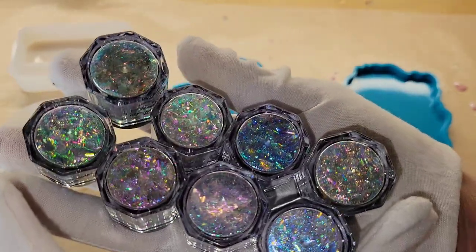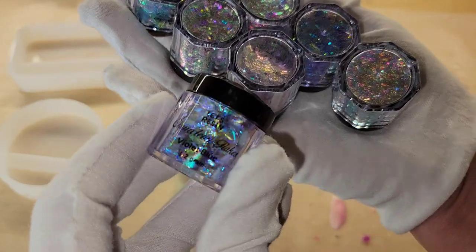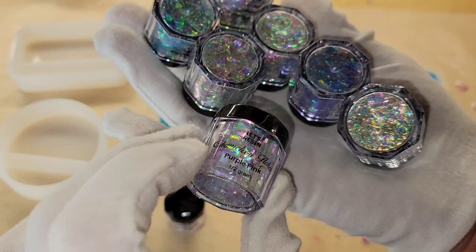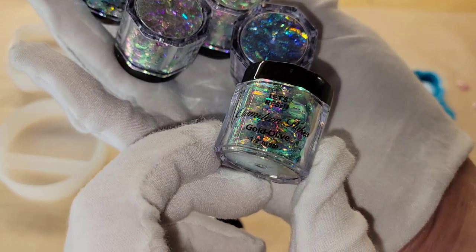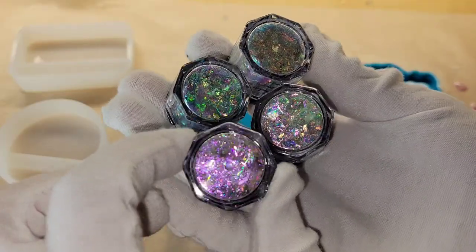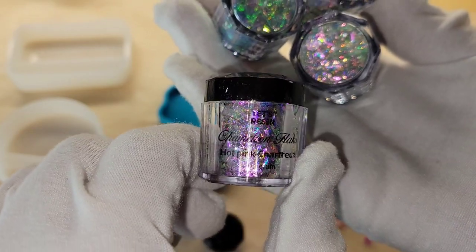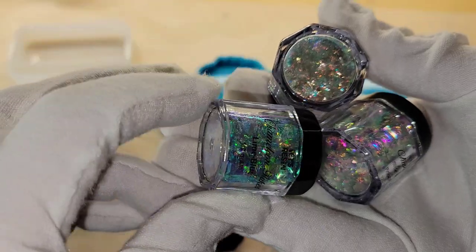Today we're going to be making some boulder opal inspired resin coasters, and I'm going to be using these chameleon flakes from Let's Resin. They sent me these to try out and they have some really gorgeous colors in this set. The pack comes with eight different colors and an applicator brush, so I'll be sure to link this down below if you guys want to check it out. Just wait and see — the coasters turned out so pretty.